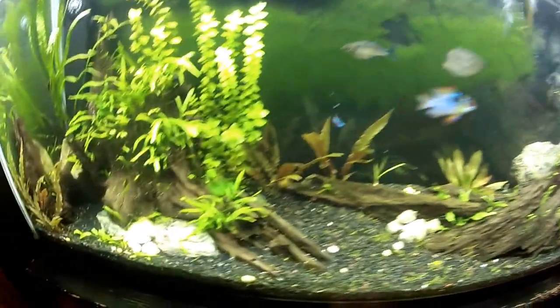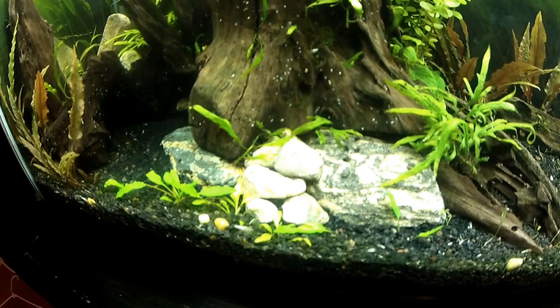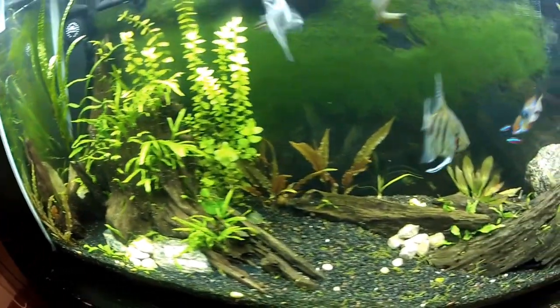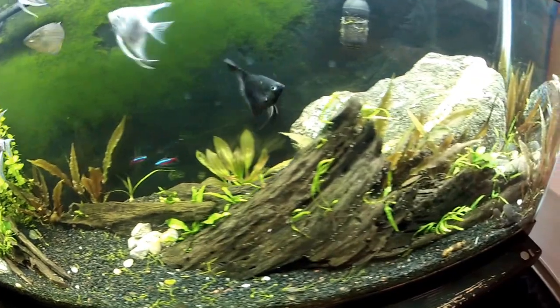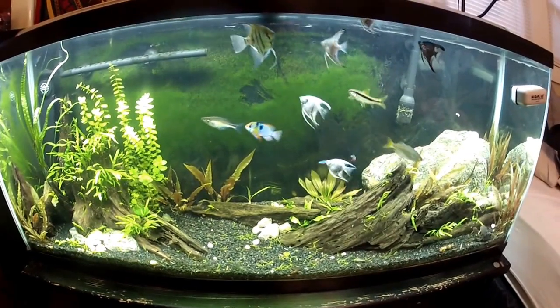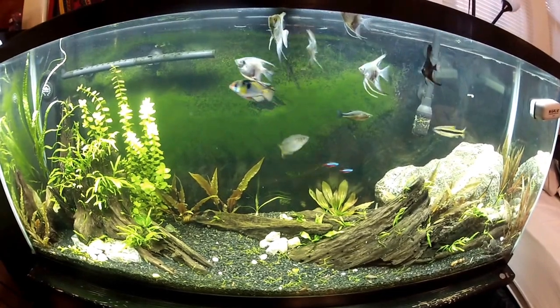I added rocks and I'm putting java fern in between the rocks. Built this up a little bit, got some rocks there. Pretty much my hardscape is done right now, just got to get the plants in order. I think it's going to turn out really well — you get the basic idea.